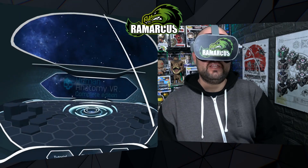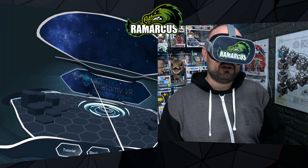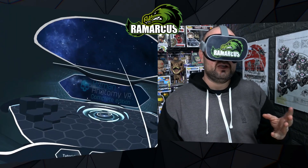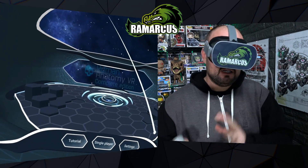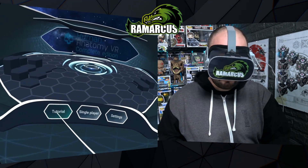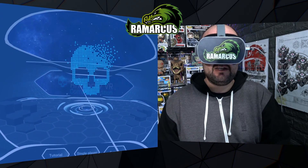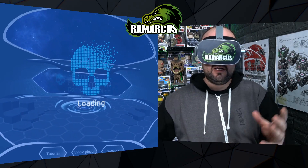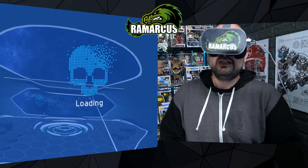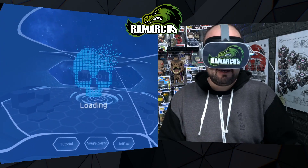I was looking at this earlier and it's quite funny that it's a skull as their loading symbol, with what looks like the brain kind of exploding — or something from Infinity War. It's like fading away. I don't feel right, I don't want to go. That was a sad bit of that film — poor Peter Parker. But it's loading up.